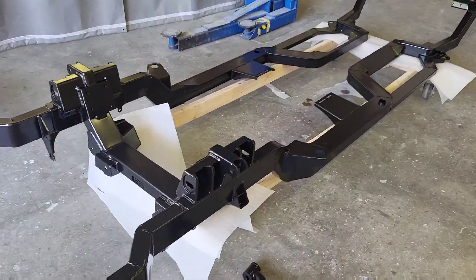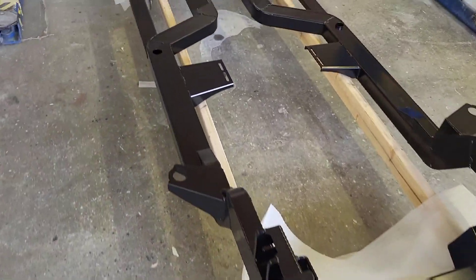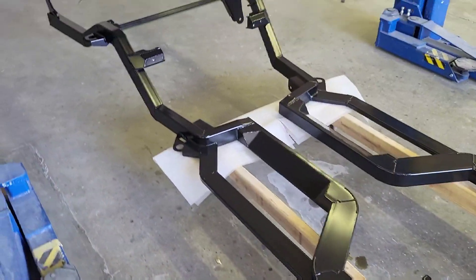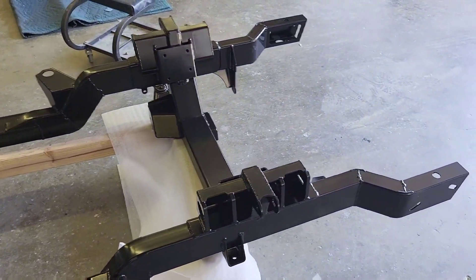The Roadster Shop frame is back from powder coat. It was about $1,300, which is a pretty good deal. We're going to take the rest of the day and put it together.